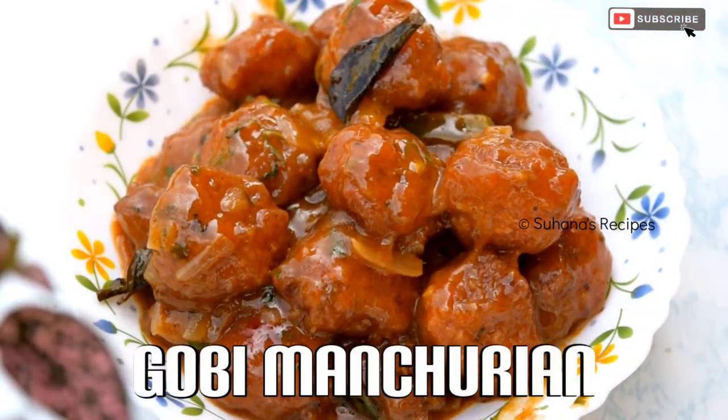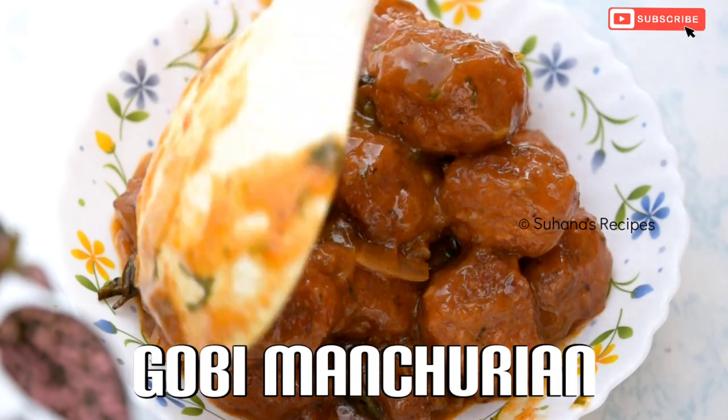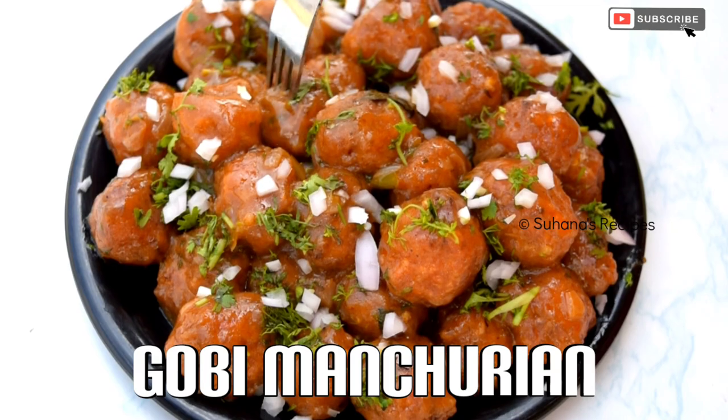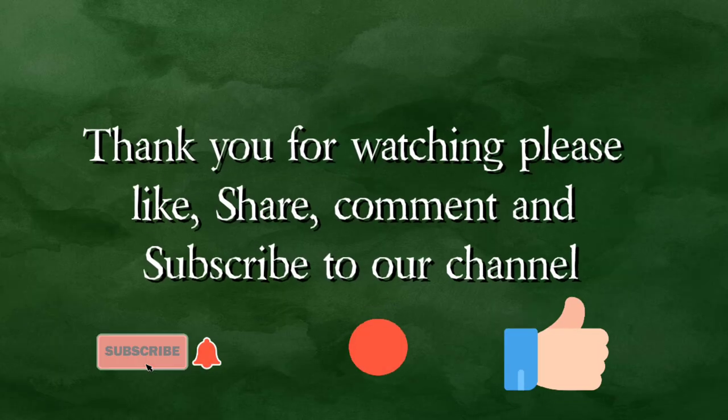That's it — tasty and spicy street style gobi manchurian is ready to be served. If you like this video, please give a thumbs up and do not forget to share and subscribe to my channel, Suhana's Recipes.